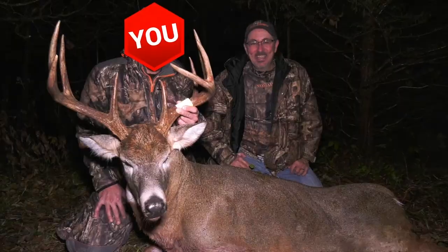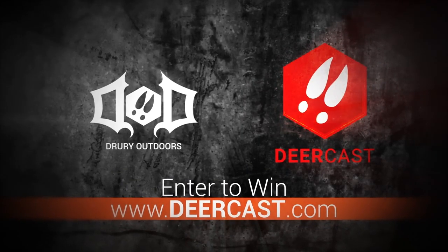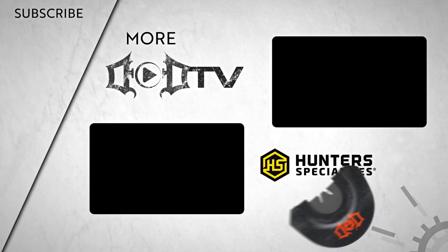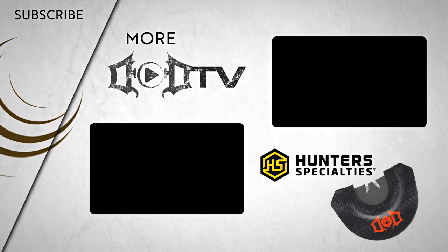Deercast is giving you the chance to hunt with Mark and Terry Drury — head over to Deercast.com to enter. We're adding new videos every week, so make sure to click that subscribe button and check out all of our amazing content. This episode of DoD TV was brought to you by the all-new line of Drury Outdoors calls from Hunter Specialties.